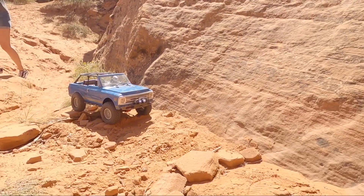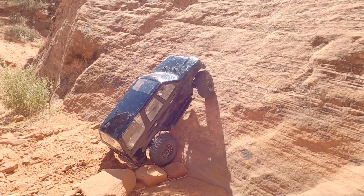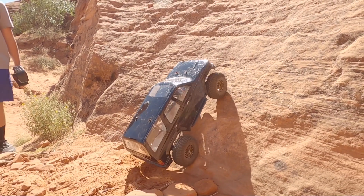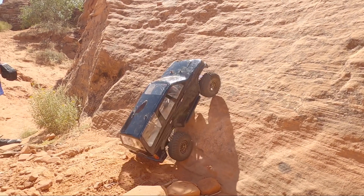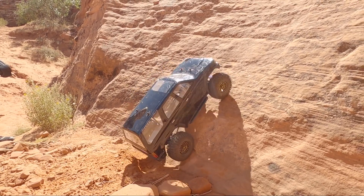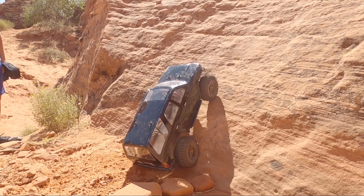All right Austin, let's see what your 4Runner can do. This is the ProLine Body 4Runner. Like I said, this is the original SCX10, so it's got the big axles on here, some RC 4WD tires, and a Holmes Hobby Motor. Just getting those tires warmed up.